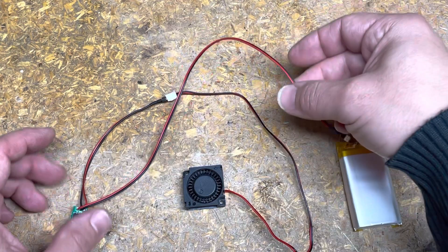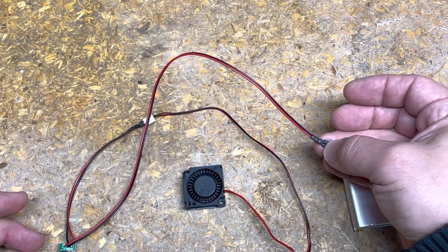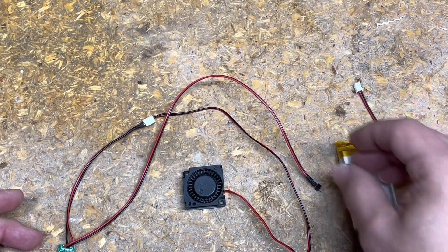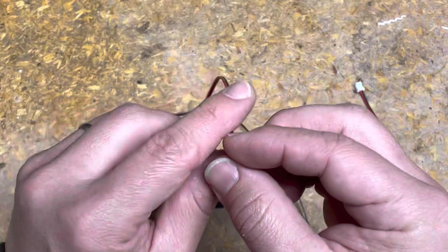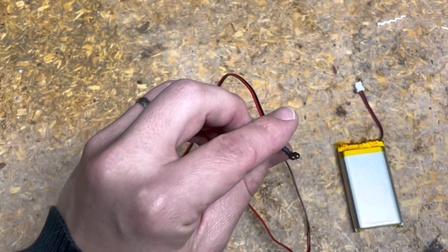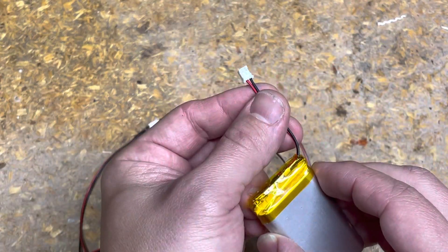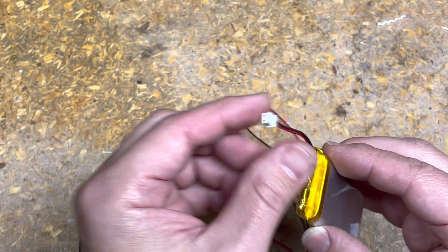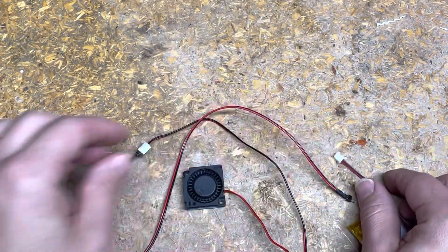I've got some cables here that I bought in bulk with some low voltage LED light stuff. You can see what kind of connectors they are — they're pretty common and it's the same gauge wire as comes on these LiPo batteries. These little prongs fit nicely into the connector.